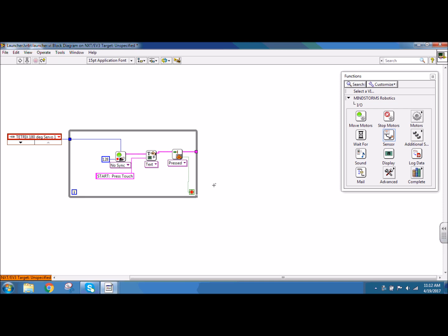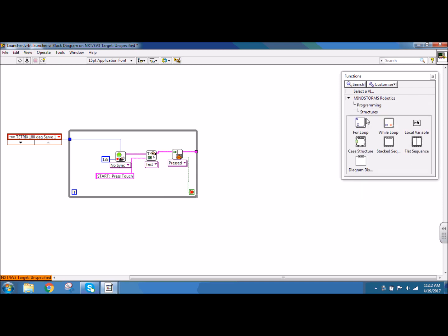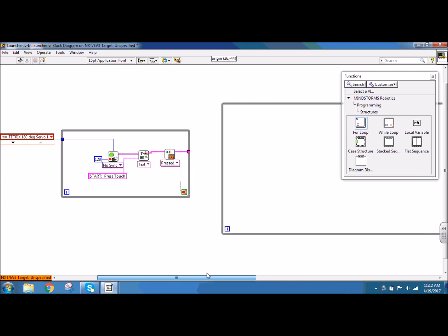The remainder of the code is continuously going to run to initialize the motors, to follow the line, and to check for the object to be able to launch. So I'm going to put the rest of the code in a while loop. I need programming, structures, and while loop, and I'm going to drag this while loop out to the right. I can always resize this later with the blue boxes on the structure.